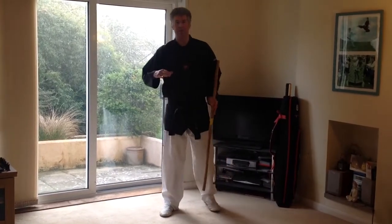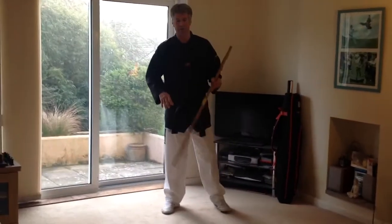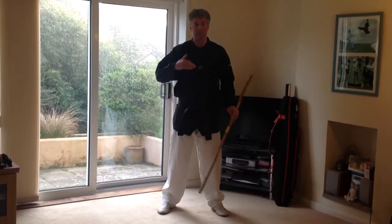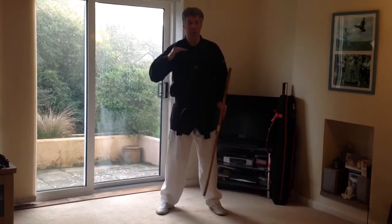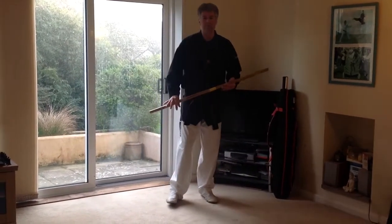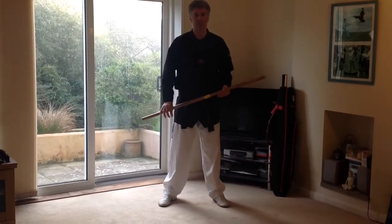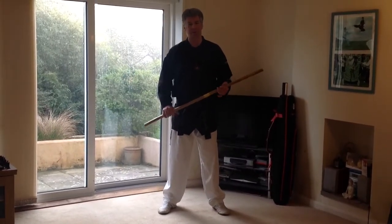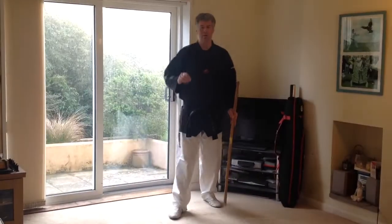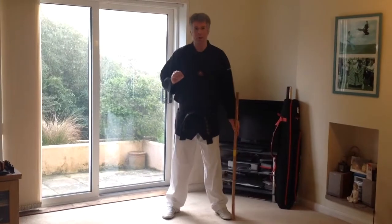In this series of videos I'm going to be talking about doing techniques with the short staff. The short staff techniques I'm going to be showing you come from Chung Kun Taekwondo. They're originally rifle and bayonet techniques. Most people don't ordinarily carry a rifle and bayonet around with them, so I want to preserve these techniques by teaching them as short staff techniques. These are original Korean army Taekwondo weapons.